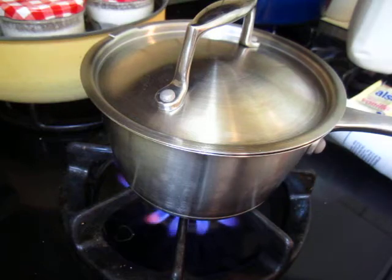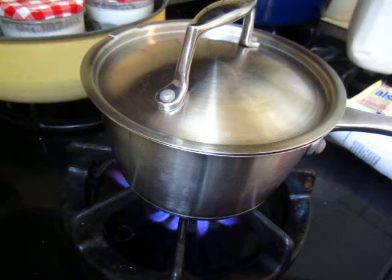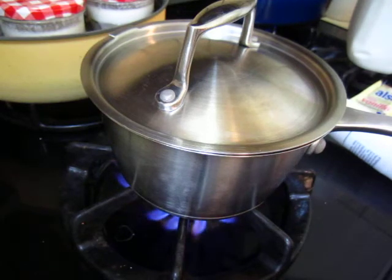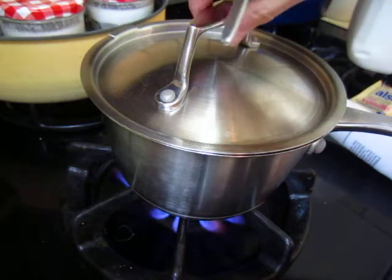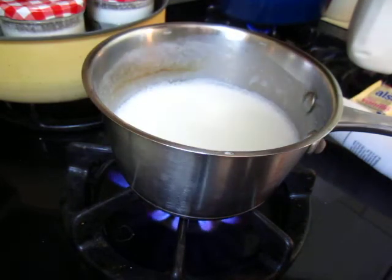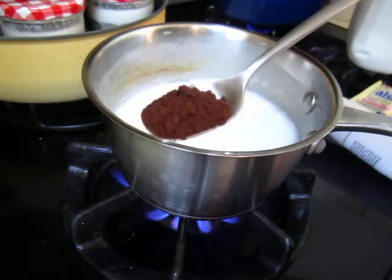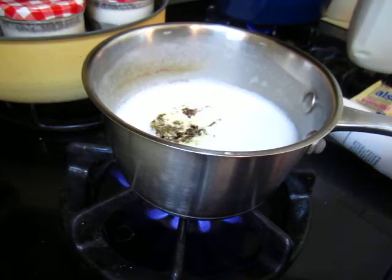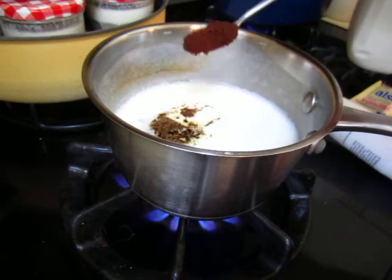Okay, I have some granulated instant coffee in such a shape. Put one, two little tiny spoonfuls of coffee.